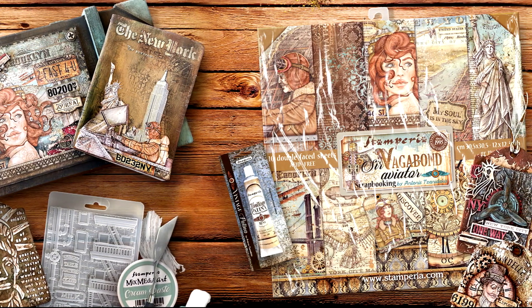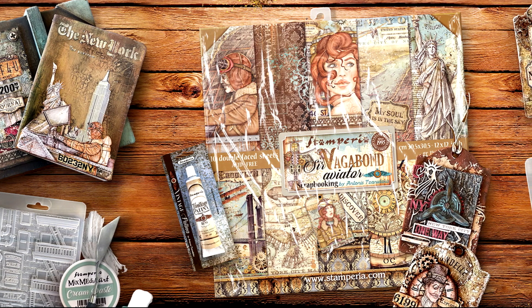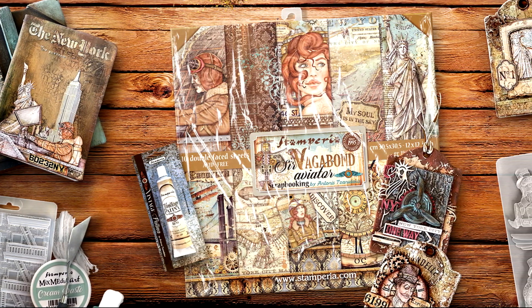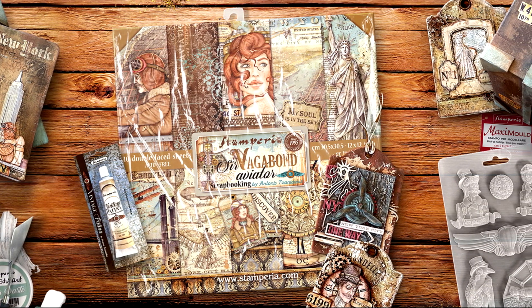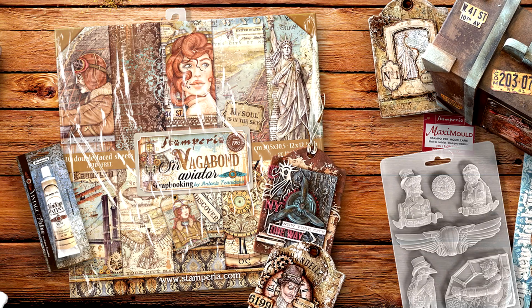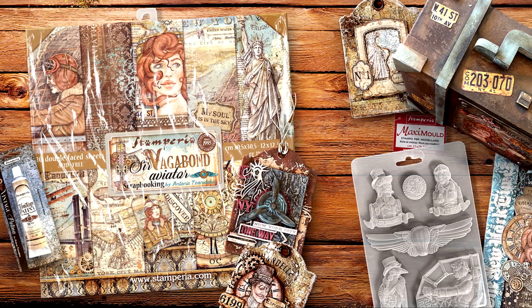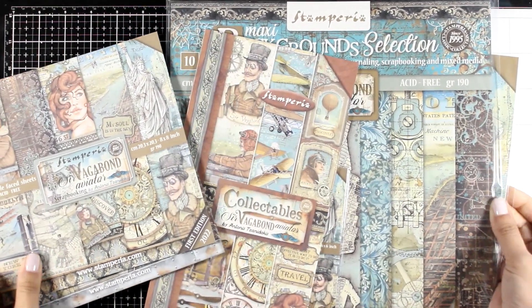Hi everyone and welcome back! Today I don't have a project video, just because I was on vacation and I just came back. However, I did receive this wonderful collection by Stamperia, designed by Antonis Tzenithakis, so I thought that instead of leaving you without a video at all, it would be fun to show you the new collection, which includes products that I will be using on my next video next Tuesday.